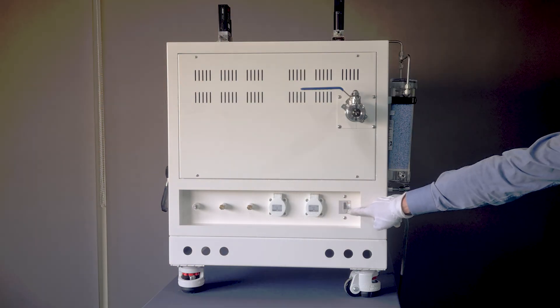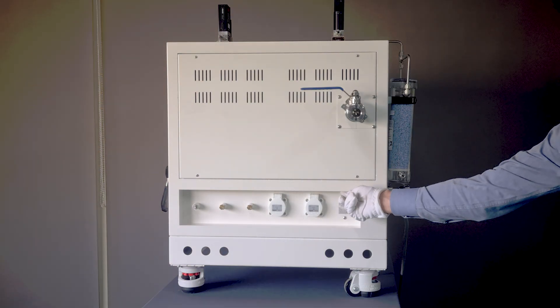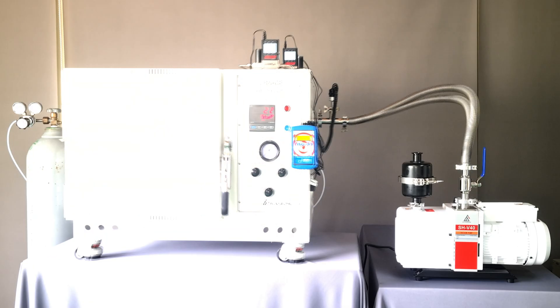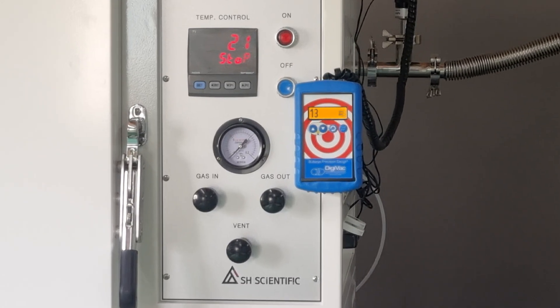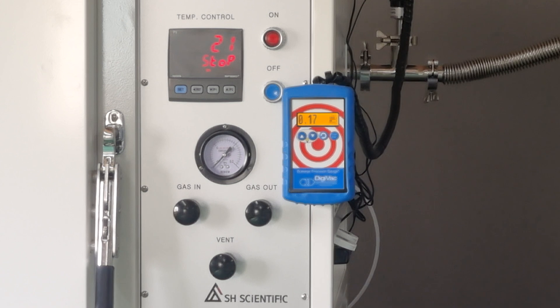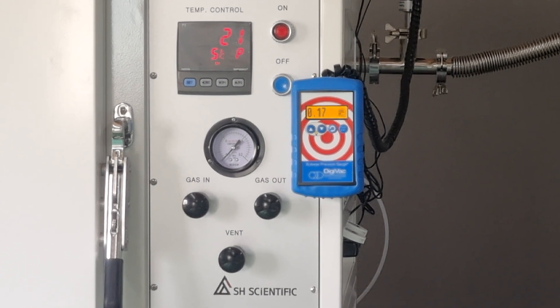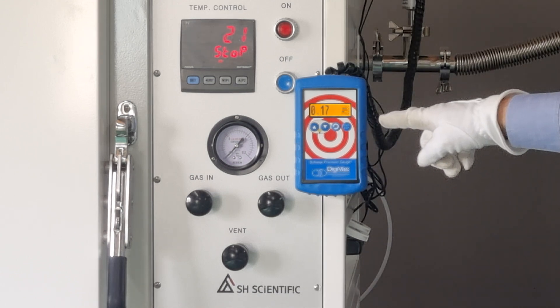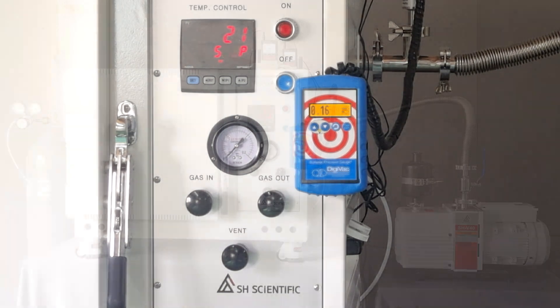Now, turn on the main switch on the side of the furnace. At this point, turn on the vacuum pump and open the valve. Notice how the pressure in the chamber starts to fall. After 5 to 10 minutes, the pressure gauge will stay at the left bottom, or the digital vacuum meter will show 0.1 Torr, meaning the chamber is already a vacuum. You can reach a vacuum as high as 0.05 Torr if you simply let the pump run longer.